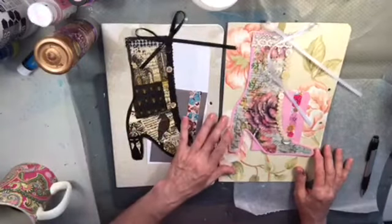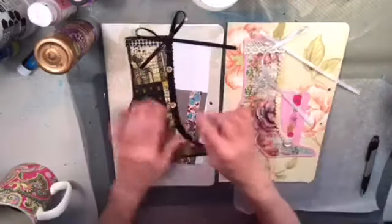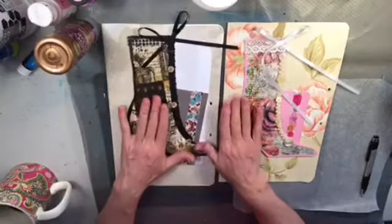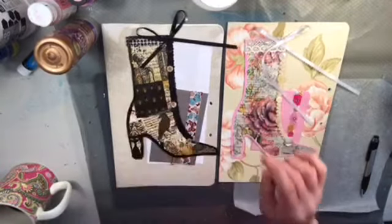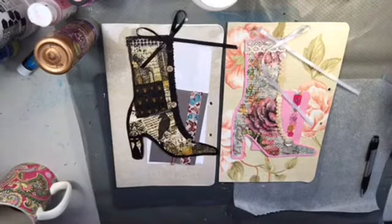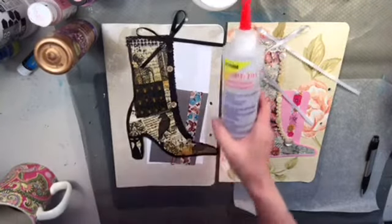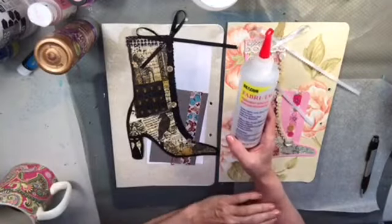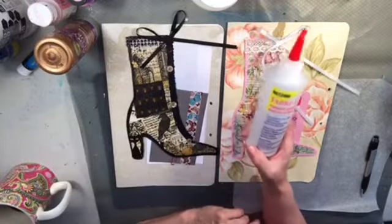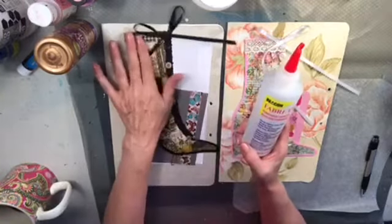I think these are done, and I hope the buttons stay on. I did not sew them — I used this fabric tack, and I'm really hopeful they stay on because this is pretty good stuff. Ladies, please let me know if they stay on or if they don't, because I'd really like to know how they arrive.